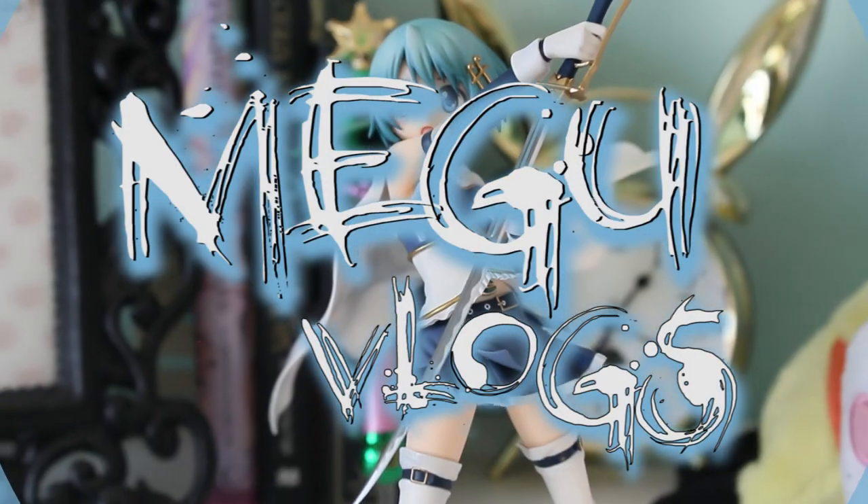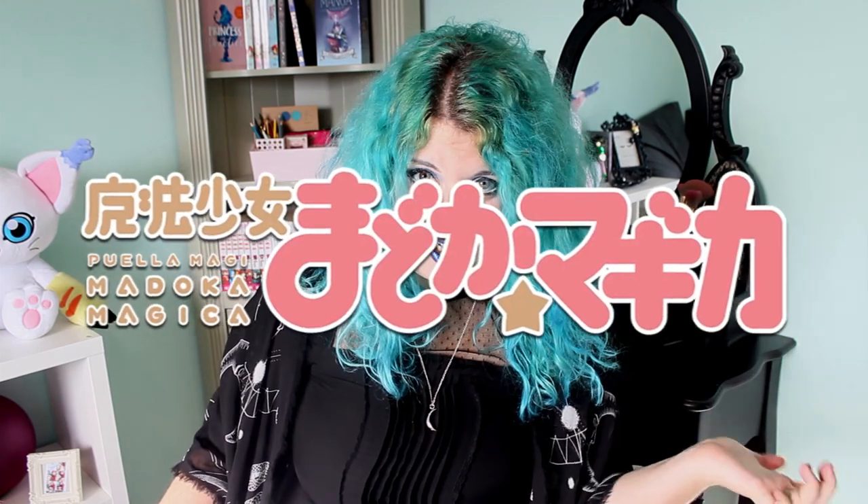Hi guys and welcome back to my channel. My name is Megan Valentine and today we're having another figure unboxing video. One thing you should know about me is that I absolutely love magical girl anime. So today we're going to have a look at a figure of one of my favorite characters from Puella Magi Madoka Magica.